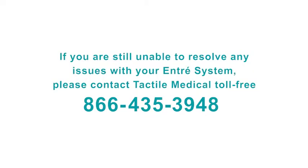If you are still unable to resolve any issues with your ENTRE system, please contact Tactile Medical toll-free at 866-435-3948.